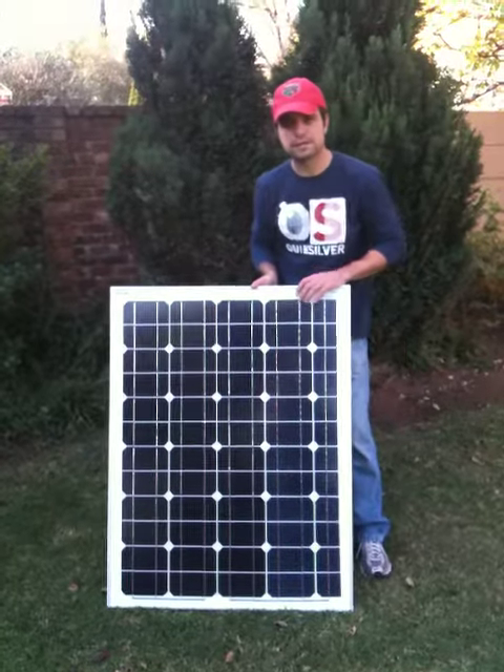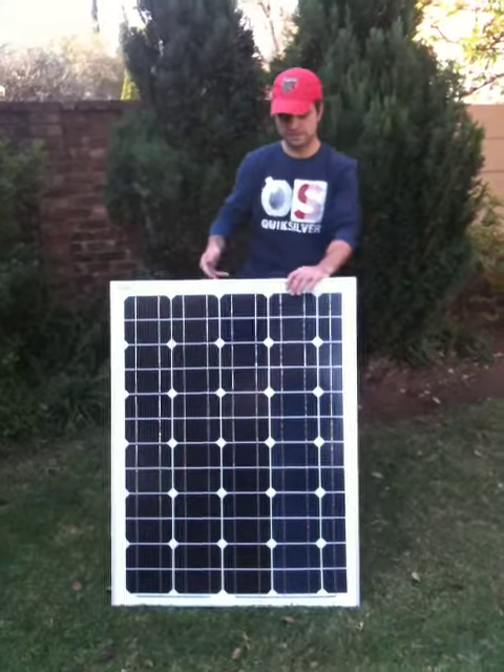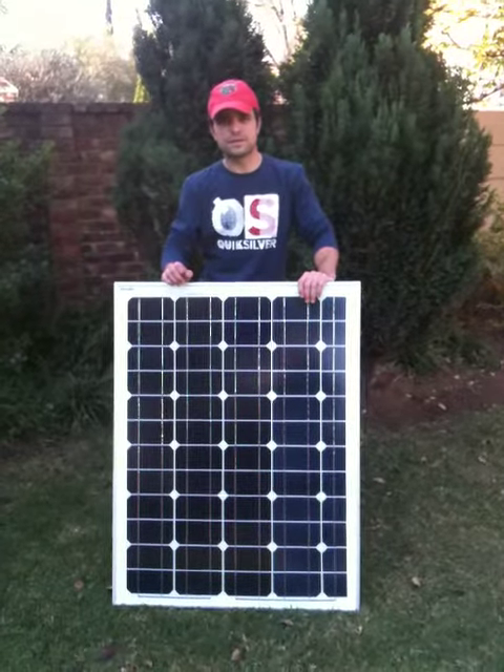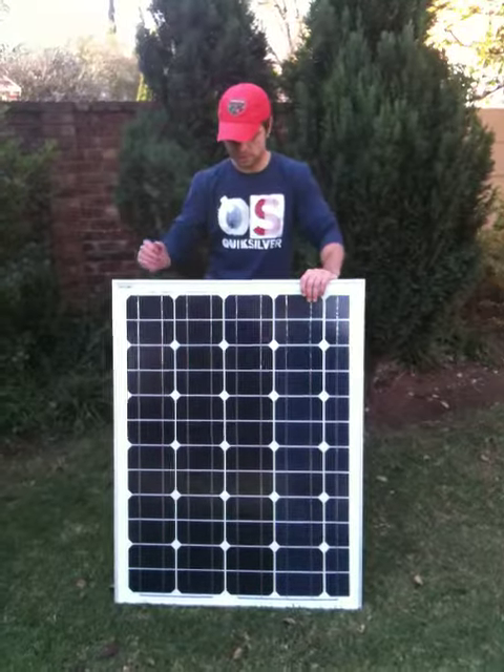This is a 100 watt panel — tested and verified 100 watts. I've got another two on the roof. They seem to be doing quite well; they've been up there a while. It's not too bad.